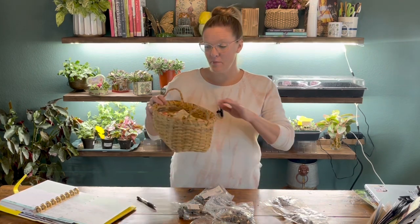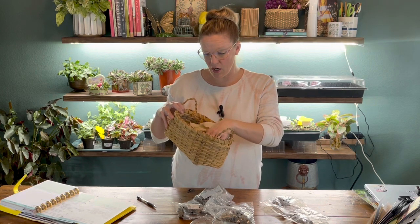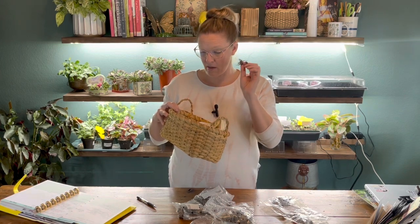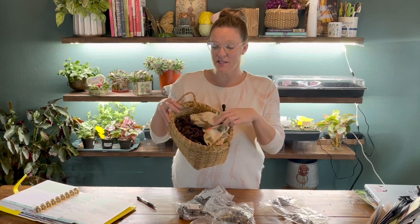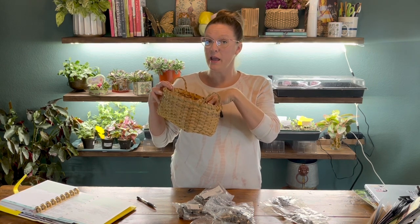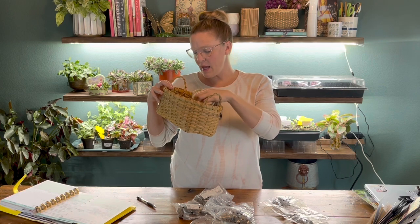I saved a bunch of my ranunculus corms from earlier in the fall — I dug them all up. They look rough, but that's just how they look. I pulled them up, let them dry for three to four days, and tossed them in a basket with a cloth over the top. You can also put them in a brown paper bag. Whatever you store them in, make sure it has really great airflow. These are a mix of a whole bunch of varieties. The one I'm most interested in is a butterfly variety in red, typically shown by these larger, longer corms.